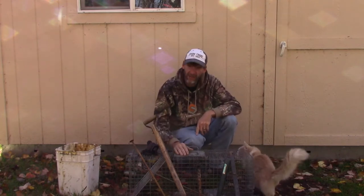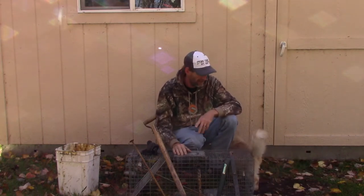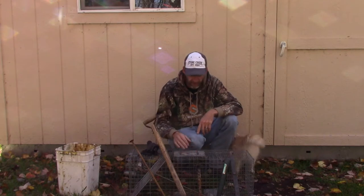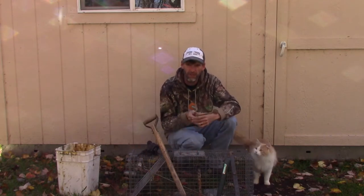I'll use a cage trap from time to time when I'm near places, in town even. Sometimes town folk will call me and ask me to come and catch some coons, so I will use a cage trap. I'm old fashioned — I still use rebar stakes.